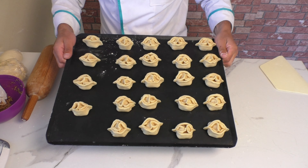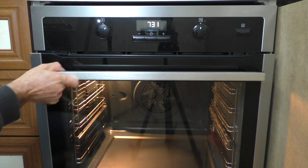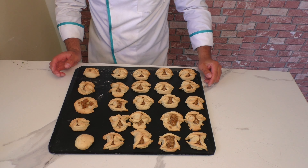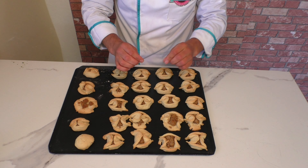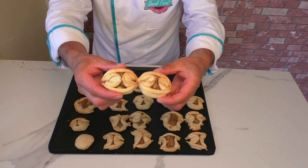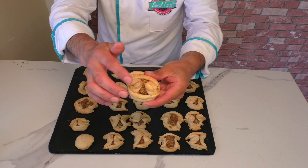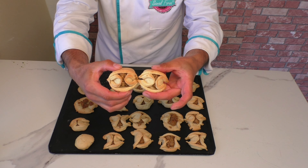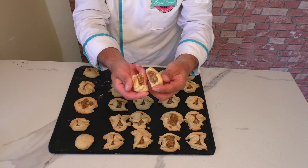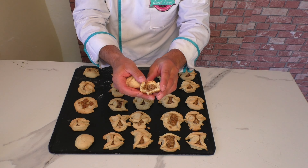Evet, kurabilerimi şekillendirdim. Önceden ısıtılmış 130 derece fanlı fırında pişirmeyi veriyorum. Evet, kurabilerimi 130 derecede 20 dakika pişirdim. Bazıları açıldı; onun için biraz daha iyi sıkarsanız iyi olur. Şekilleri bu şekilde. Dilerseniz piştikten sonra boşluklara marmelat sıkıp daha da görselli kurabiyelere dönüştürebilirsiniz. Bu arada yapısına, dokusuna da bakın. Bu şekilde cevizli güzel bir kurabiye oldu.